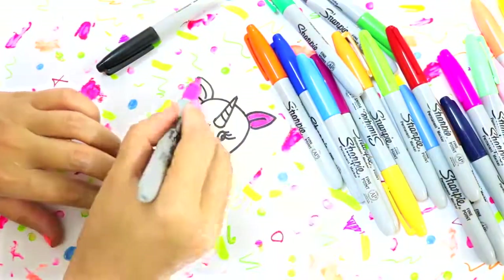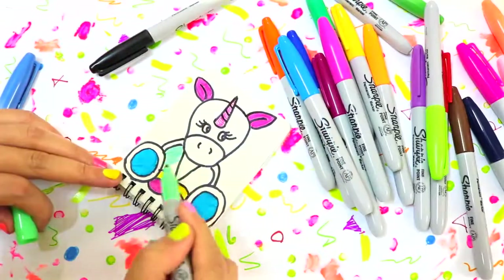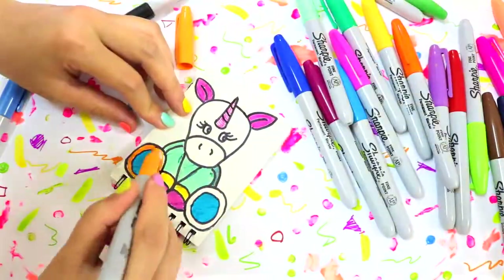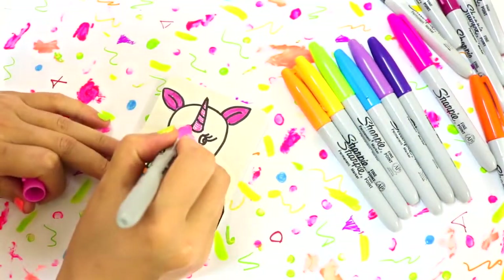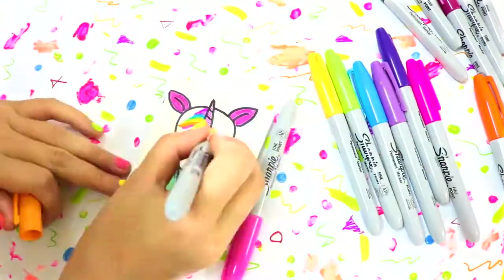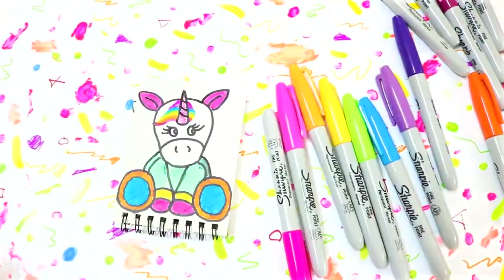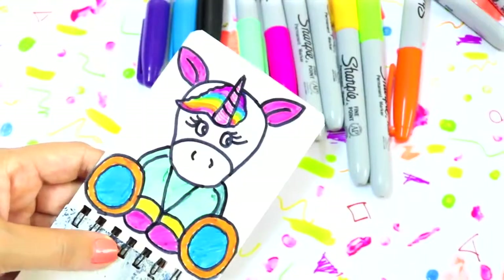The next step is my favorite — bring out all of your color Sharpies and start coloring your unicorn. I'm trying to make it as colorful as possible because it's a unicorn, so why not! For the rainbow unicorn hair, I use seven colors and carefully place them as close to each other as possible. Then I'm giving the whole thing a borderline to give the hair more definition.